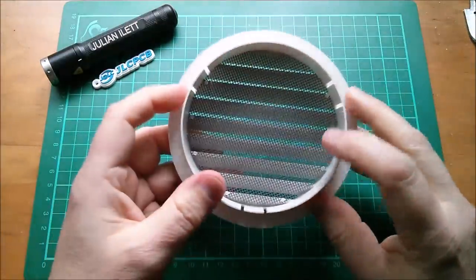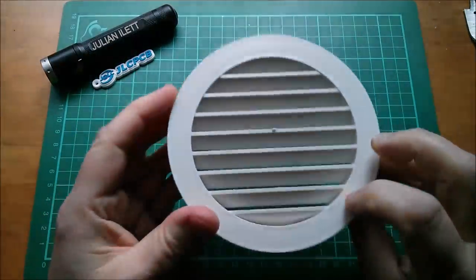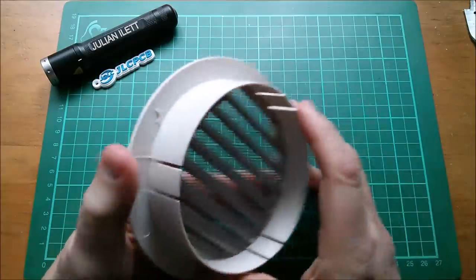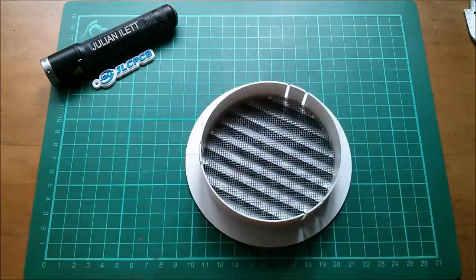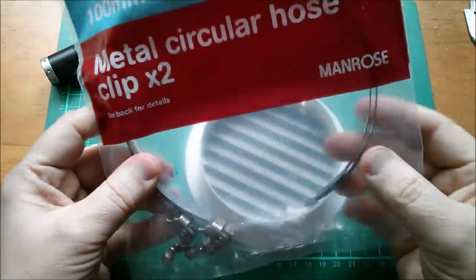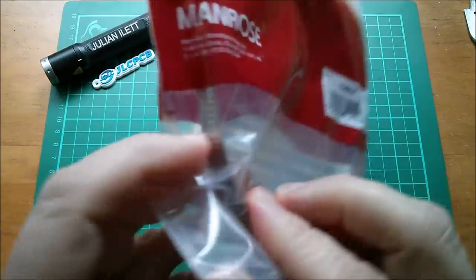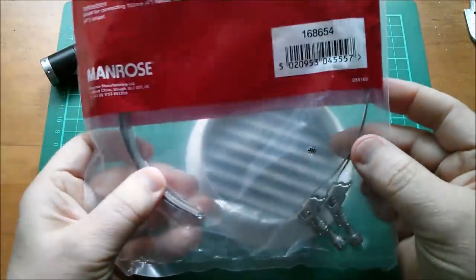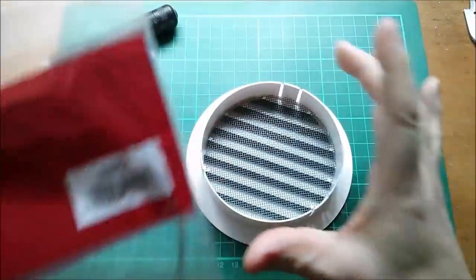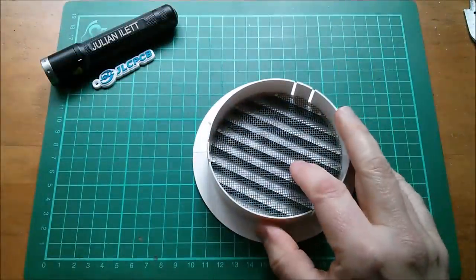Good morning all. The final part of the ventilation fan jigsaw puzzle is the outlet, so the hose will fit over there. I've got some jubilee clips for that - metal circular hose clips, just bands with a rack, a gear drive with worm gears, and it just clamps around the hundred millimeter to hold the hose onto the outlet.